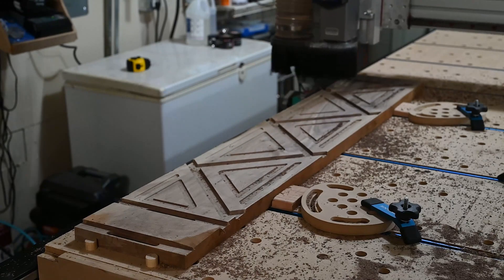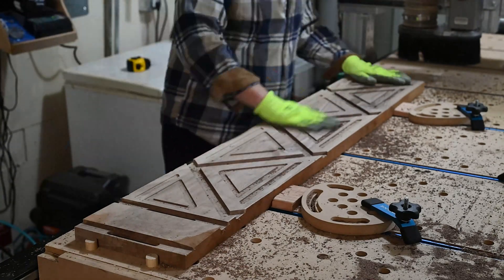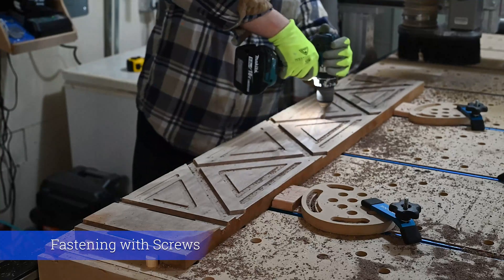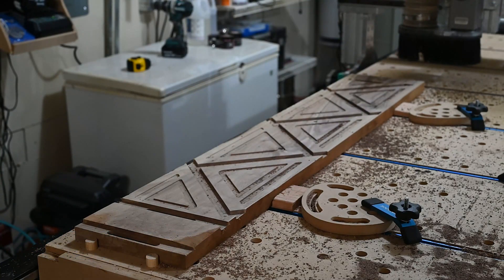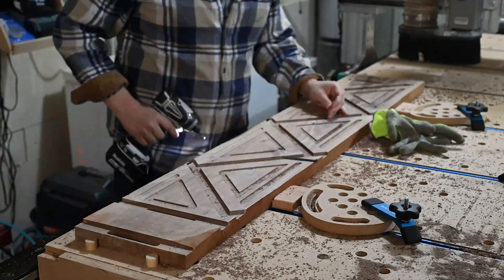The next step was to screw the piece down to the CNC bed because I was going to cut around the contour and didn't want to cut into the pieces that are holding it and have it move.